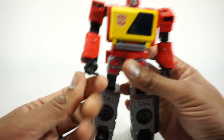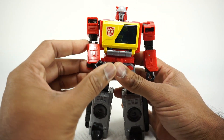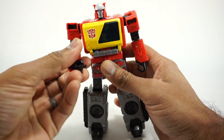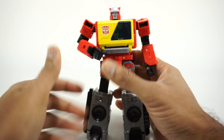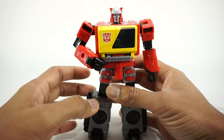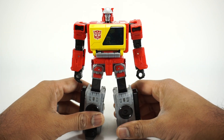Blaster has a trigger finger — or pointer finger — and you can get his arm folded so that he can press his own button. He can press and open his own chest, which is a really cool, nice little inclusion by Hasbro.